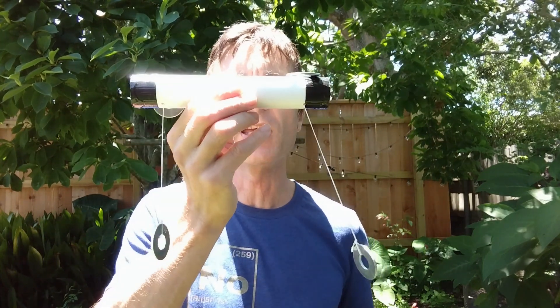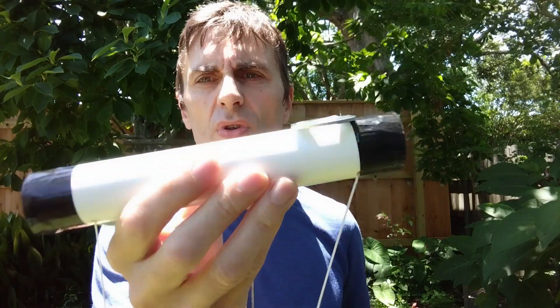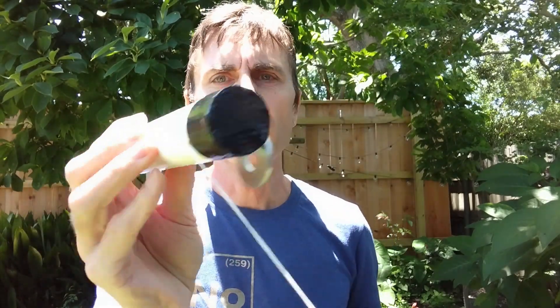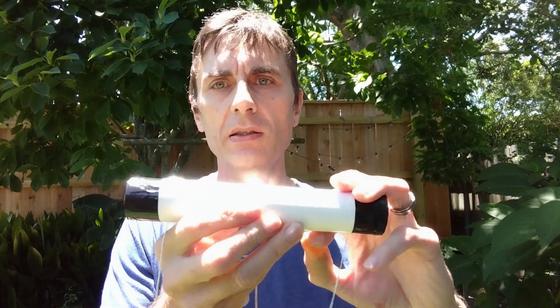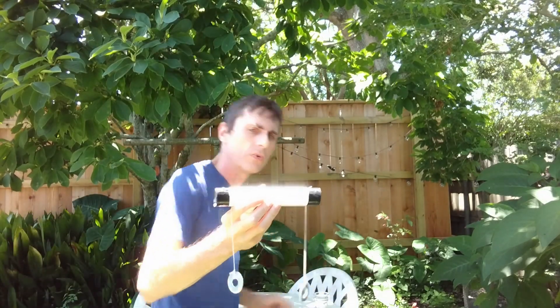Hi everyone, today I would like to show you the weird thing that I found. As you can see, it's some sort of a PVC tube. It is sealed at both ends, and it's a bit greasy.